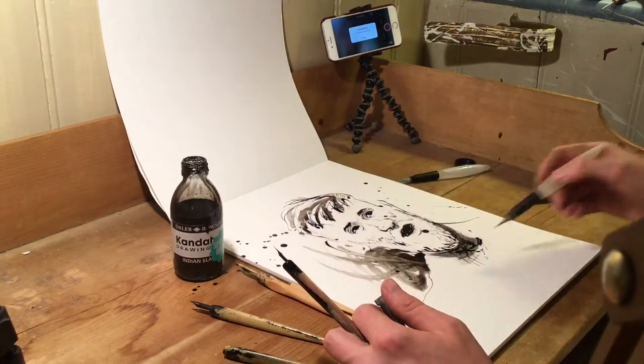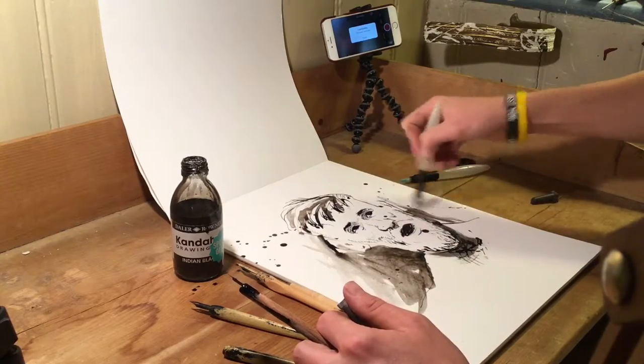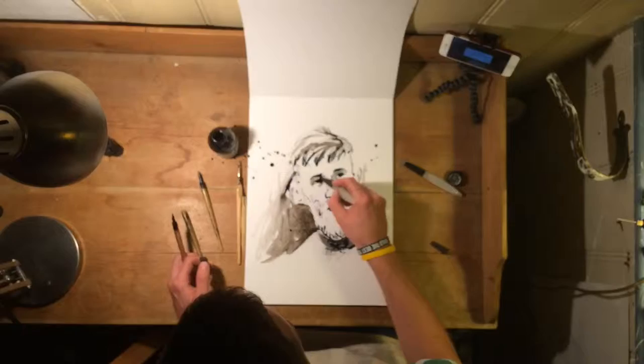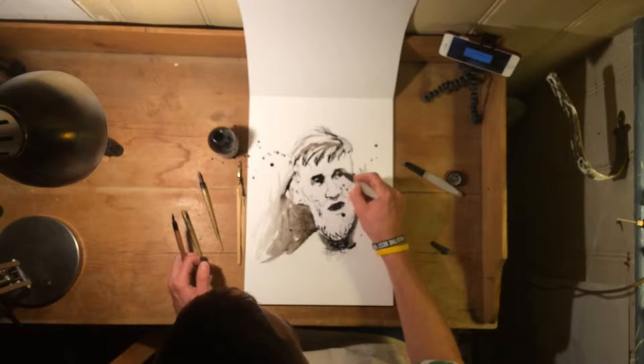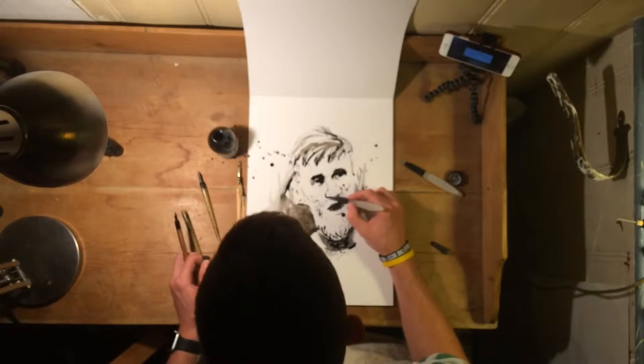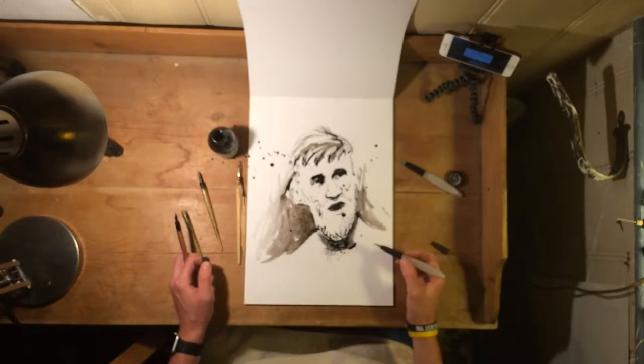When you do those kind of loose marks, you'd think it'd be easy — just do whatever you want — but there is also a rule to them, weirdly. You can't just do anything; it has to look like it's free, even though being free can sometimes look constrained. So there's a kind of paradox there.